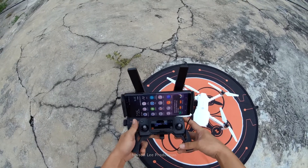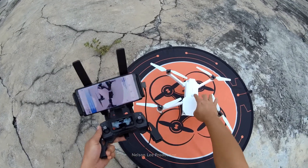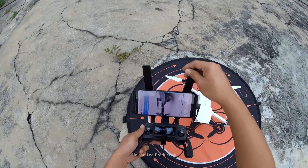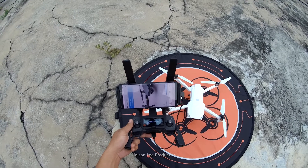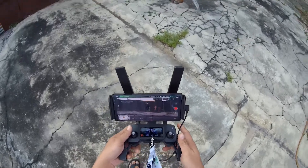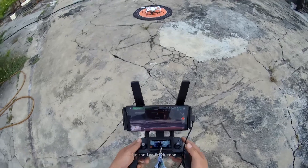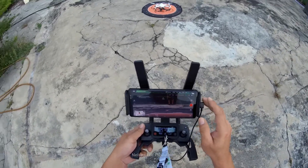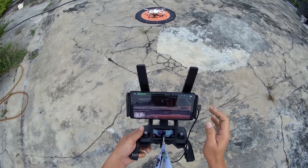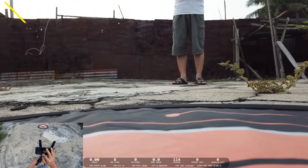We will also test normal mode and sport mode, and see how far this aircraft can go. So now we have 15 satellites, battery 100%, and ready to take off. First we do a normal mode — so we record and take off.